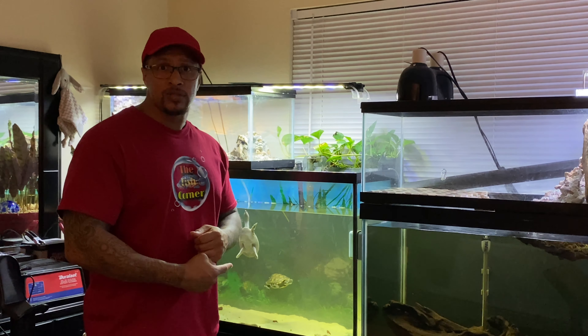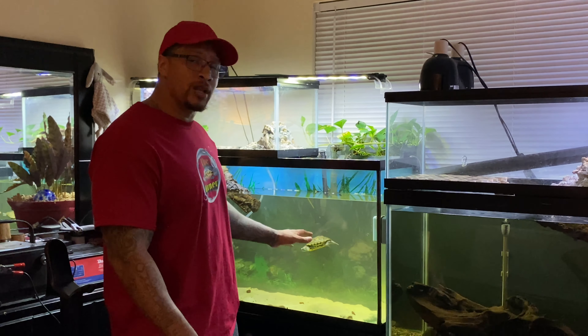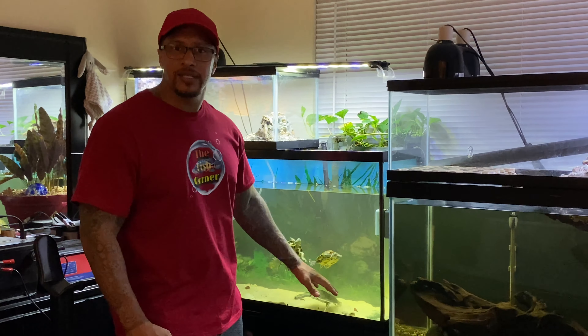I'm doing a water change on this turtle tank right now. I have a canister filter below and a hang-on-the-back filter here, and I haven't thrown away any of my media in two years — and it still does a wonderful job. It looks a little cloudy right now only because the filters are off and the turtles are moving around the substrate, kicking it up into the water column. I'll show you a video from before I started — it was perfectly clean.